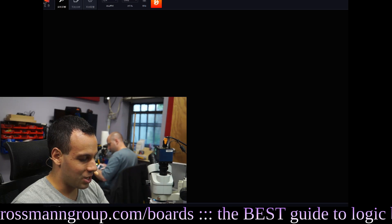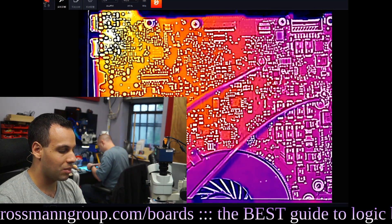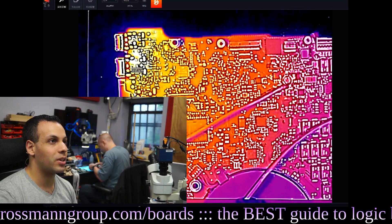We're going to thermal camera it because I don't feel like soaking the board today. It looks like we need to resolder the DC jack on the thermal camera — this thing's 900 bucks and that already died. Something seems broken in the bottom left corner, so I need to move this very, very slowly since the DC jack on the thermal camera has stopped working.